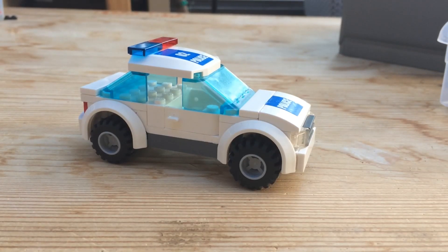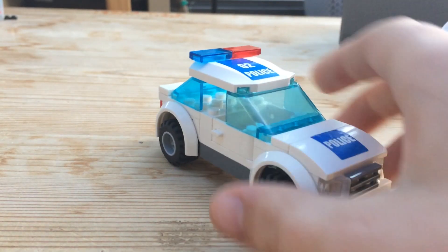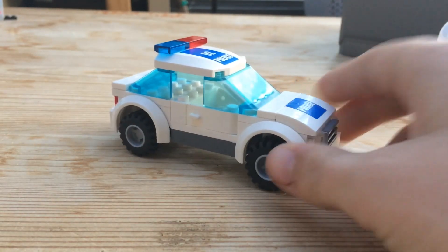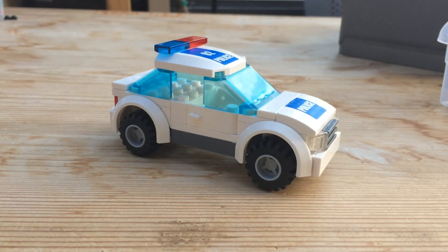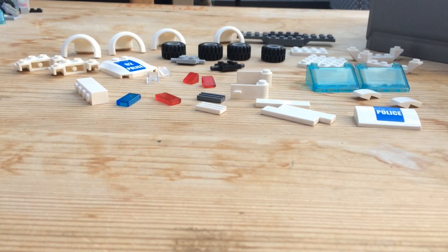Hey guys, welcome back. My name is Hunter and I'm going to be showing you how to build this type of police car. This car is a small police cruiser and it's the design used for my city. I thought I'd show you how to build it, so let's get into it.